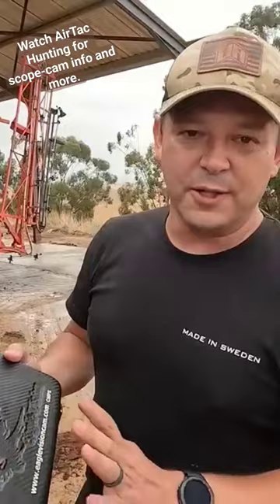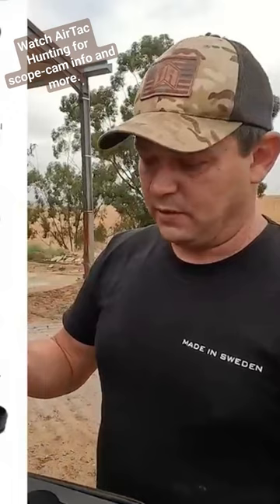A lot of you ask about the scope cam. I use the Eagle Vision cam from eaglevisioncam.com. It's a very nice mount — it goes on easily on your gun. It's just a little knob that you turn to get it fixed on your scope, and they've got a few adapters so you can use a few different cameras with the system, depending on what you want.